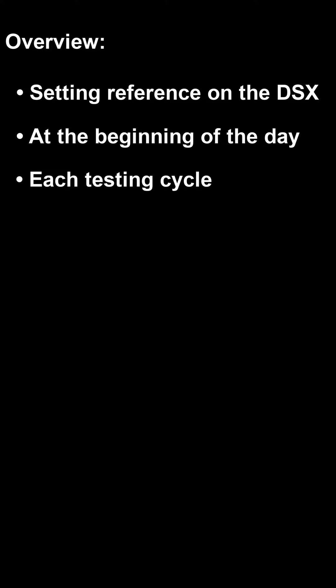This will ensure you don't send the remote to the far end of the cable run only to find out you need to bring it back to set reference. A single main unit may be referenced to up to eight remote units. This includes main units running as remotes.